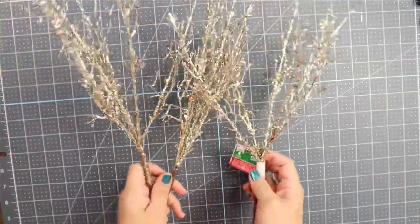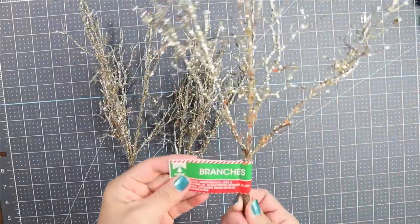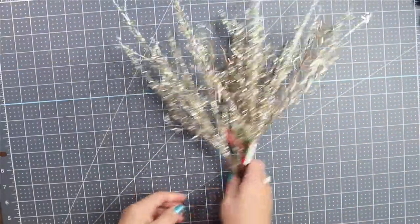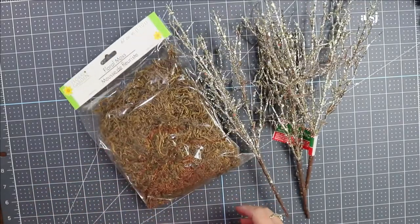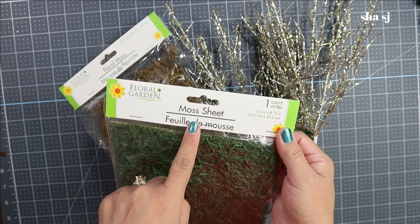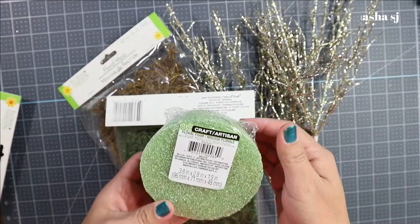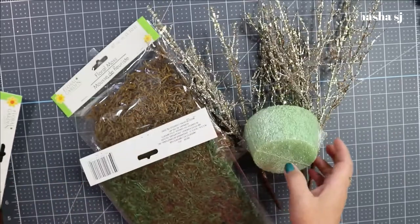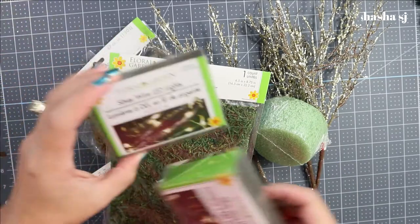So for this particular project, to copy the one in the picture, I'm going to use these branches for the tree. I found this floral moss, and hopefully we can almost copy that inspiration we saw from Amazon. I also have this moss sheet from the dollar store, and another moss sheet, and some lights.